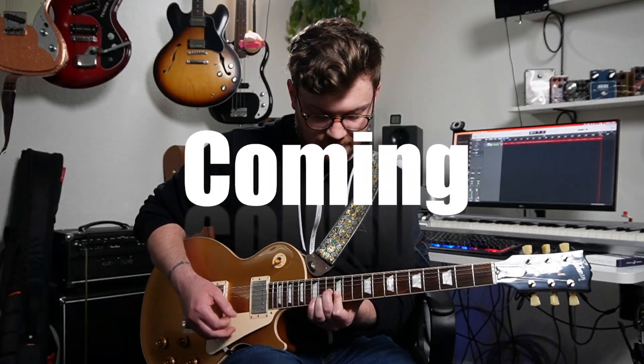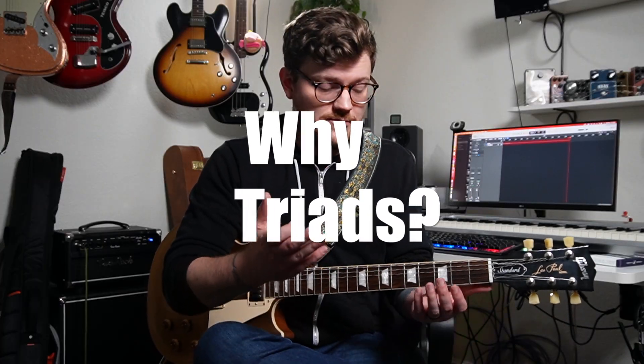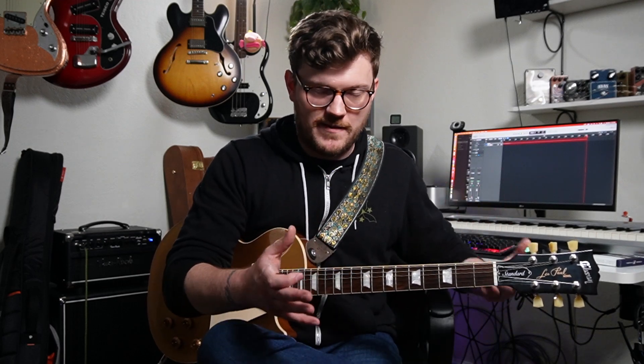This is the first video in a series about triads — how you can use them, how you can practice them, and why you might want to use them. Triads allowed me to play the same chord progression as another guitarist without muddying things up. Playing in a higher register gives enough separation and space to hear everything clearly. That's the same idea when playing with other instruments — triads give more space for other things to sit and more options for different sounds in your chord progressions.